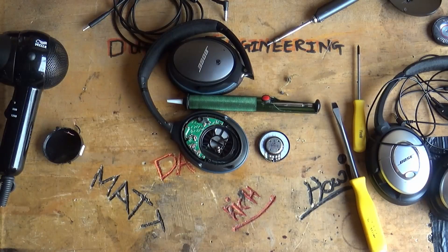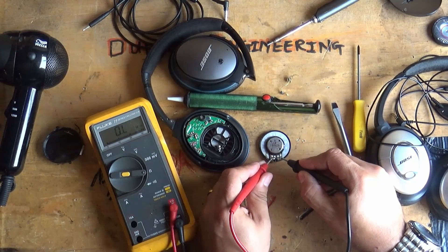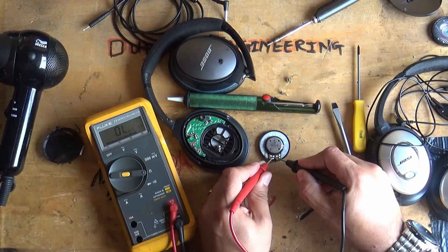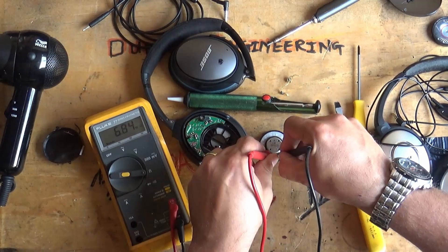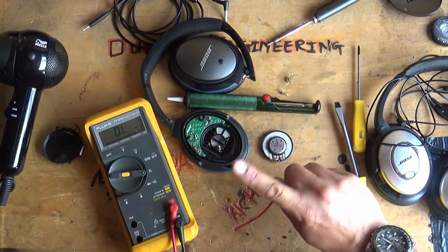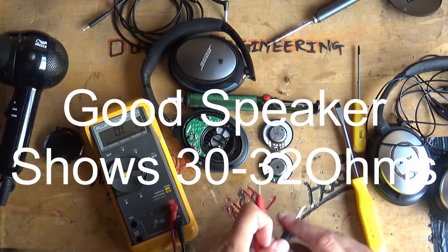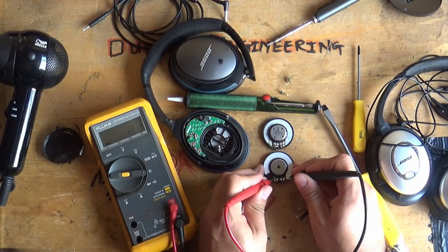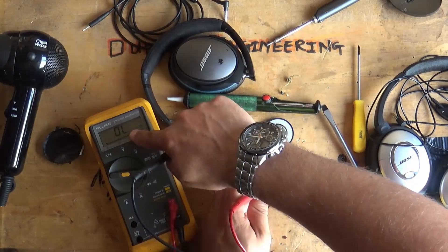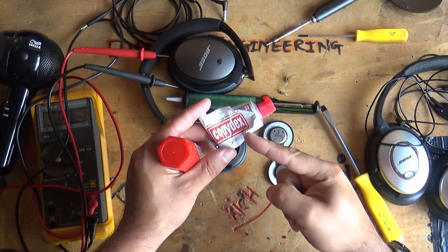Now, is your speaker actually dead? Use a multimeter — if you start getting numbers in the hundreds of kilohms or megaohms range, then yes it's blown. What you should be seeing is anything between about 30 and 34 ohms. A quick look there showed 34 ohms, which is correct.